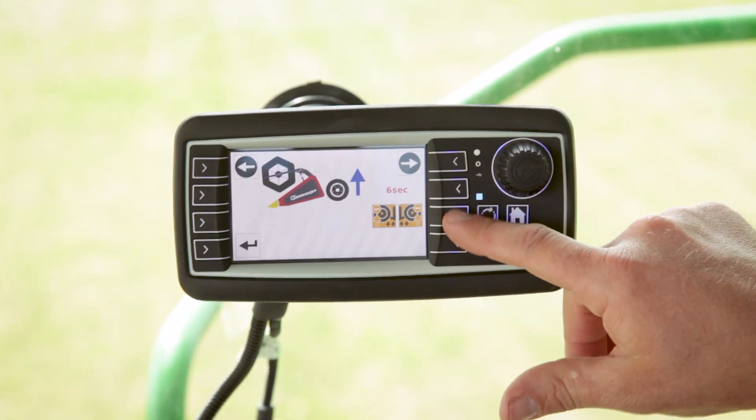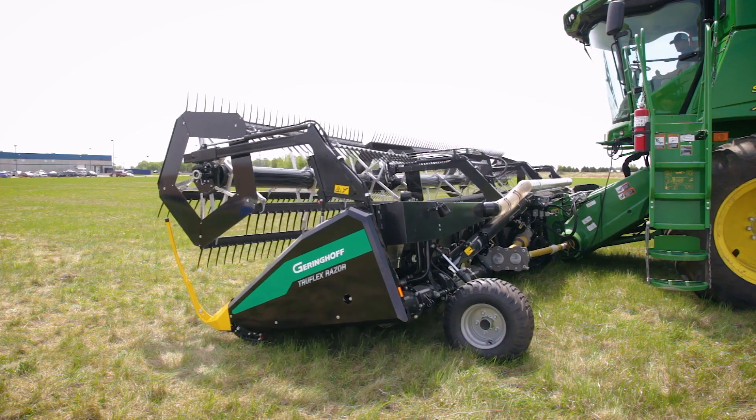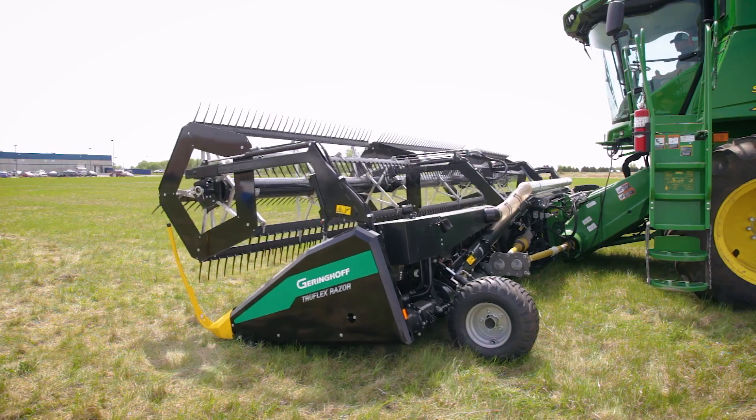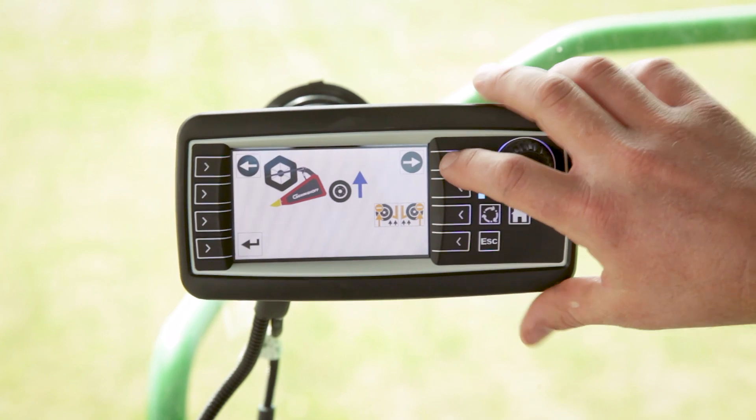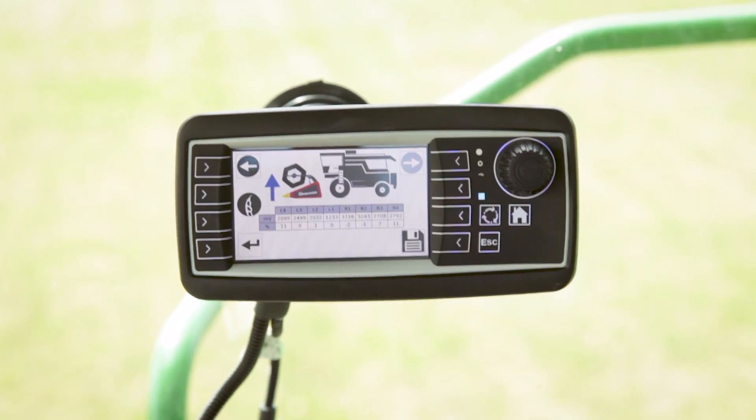On the next screen, we're going to push this button and that raises our wheels back up on our wings. After that's finished, we're going to use the arrow to continue.